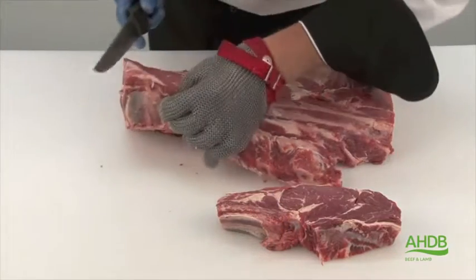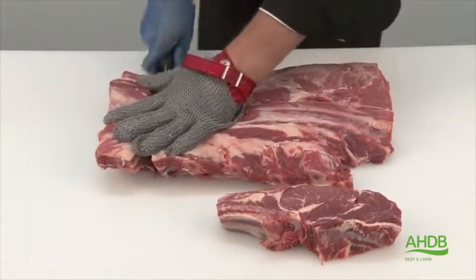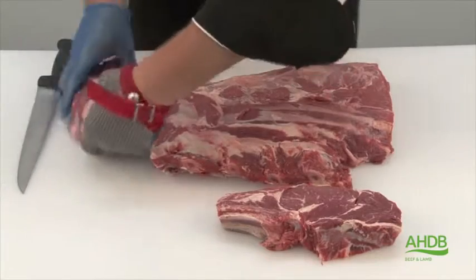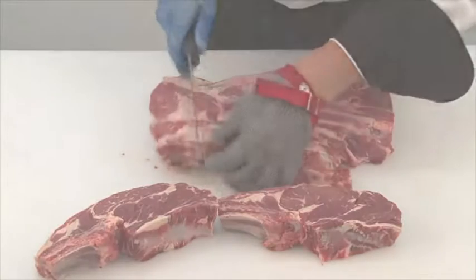Alternatively, we could freeze this muscle block and band saw it through the middle of the ribs, which will create six steaks instead of three thick ones.